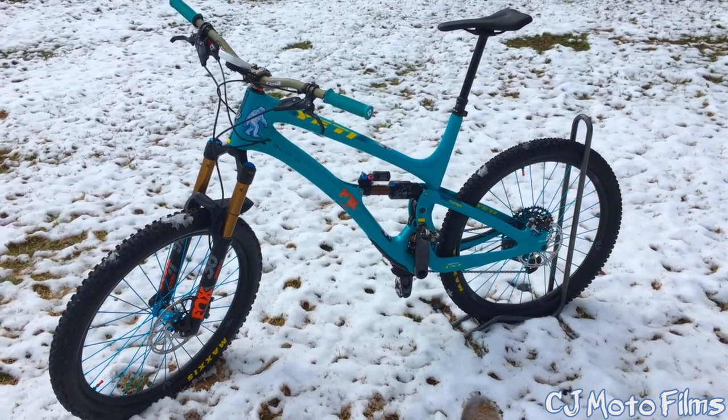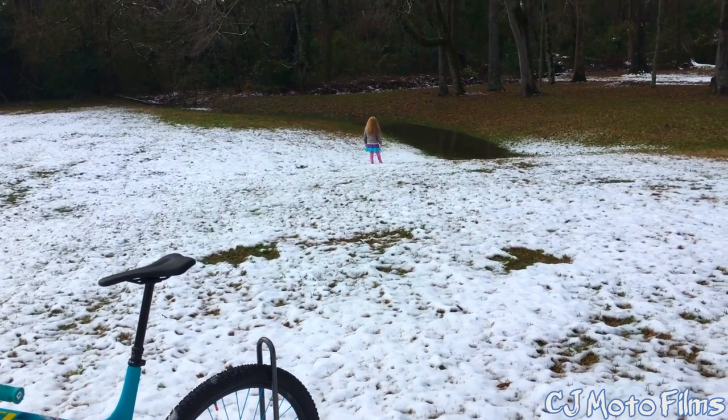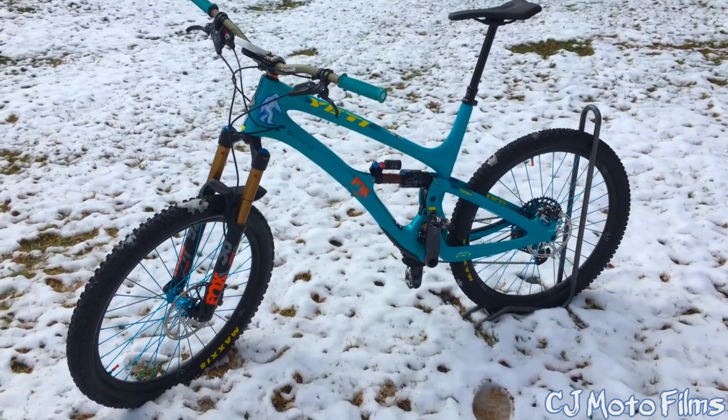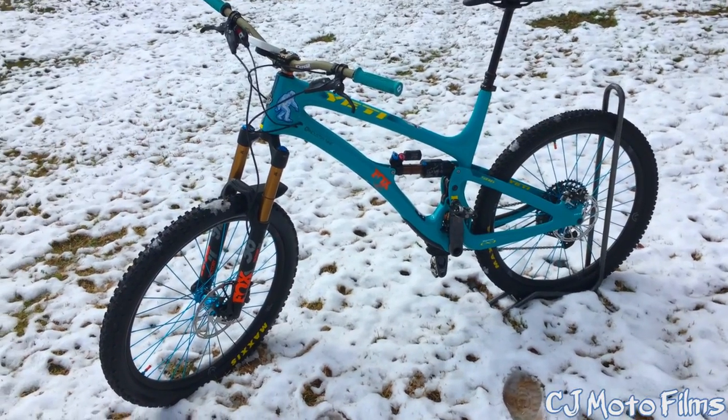What is up y'all? It's CJ Modo and I'm back. We got a little bit of snow — there's August out there playing, having a good old time. I figured now would be a good time to do the official bike check on my Yeti SB69 2021.